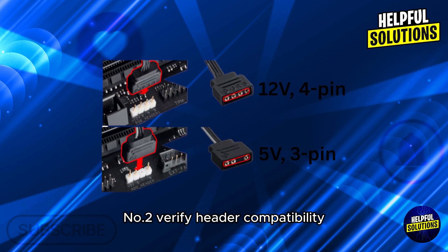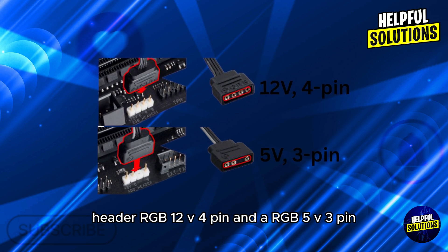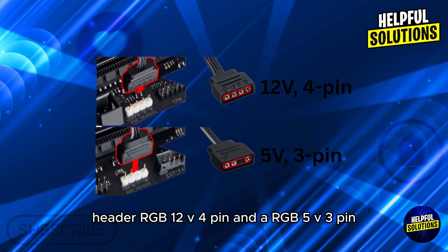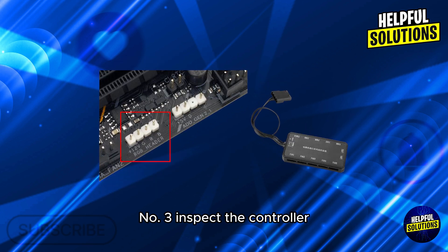Number 2: Verify header compatibility. Confirm that the RGB connector matches the motherboard header. RGB 12V 4-pin and ARGB 5V 3-pin headers are not interchangeable.